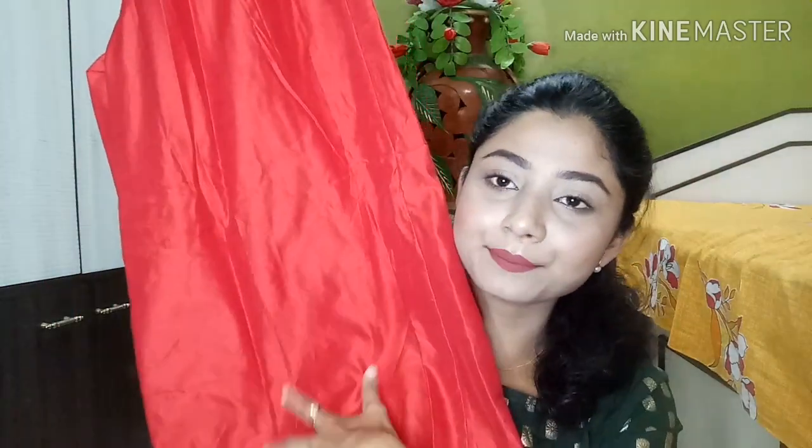This is the top part and it also comes along with a palazzo. The palazzo looks like this — same solid red color, very flared palazzo. There is no extra work on it, it's plain and simple, but very flared. It has elastic at the waist. My size is small. The brand is Vishudh and the MRP is 3799 rupees, but I got a huge discount — I'll write the exact discount price on my screen.